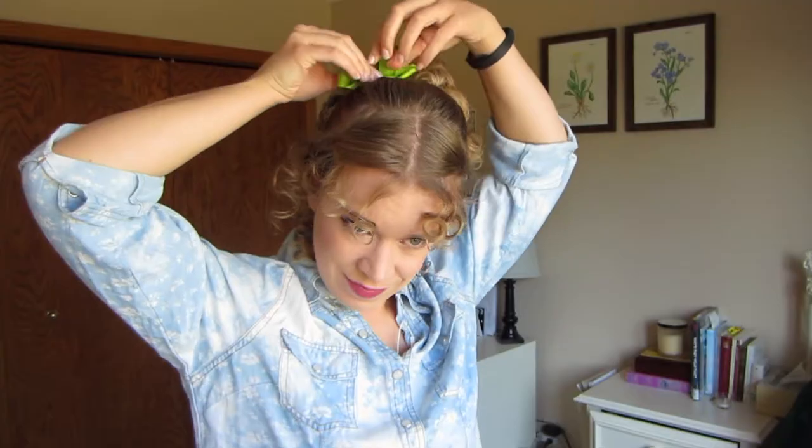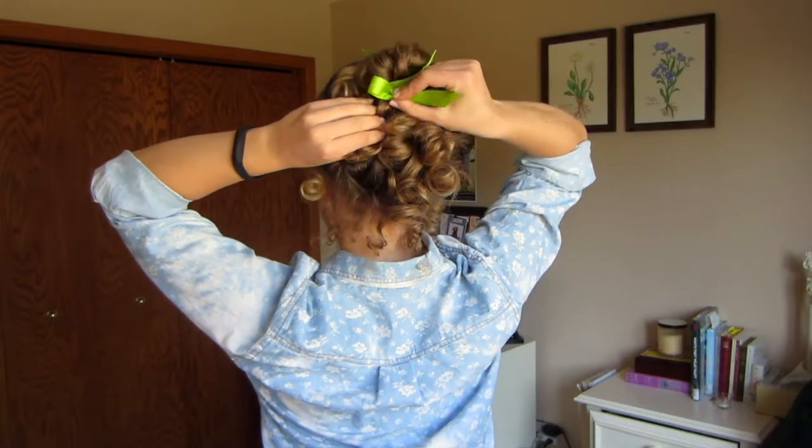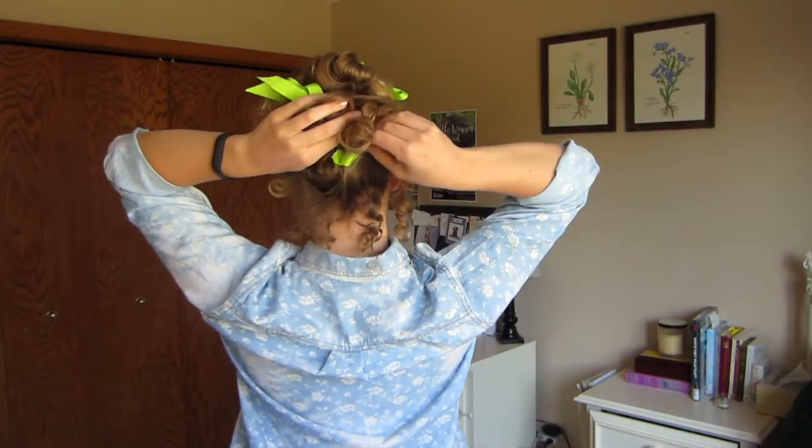A lot of the play A Christmas Carol takes place in Fezziwig's house or ballroom, so you're going to be in a party look most of the time. It's safe to assume you're going to have some fun ribbons and accessories in your hair — fresh flowers or fake flowers work great, or I'm going to use some ribbon. I had some green ribbon, which I thought was pretty festive. And there you are: an 1840s inspired Christmas Carol party hairstyle.